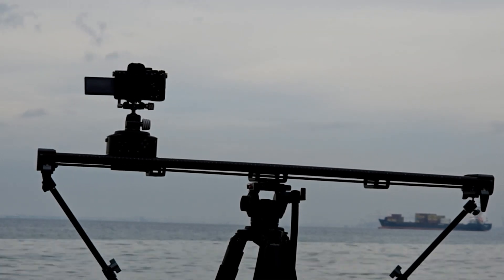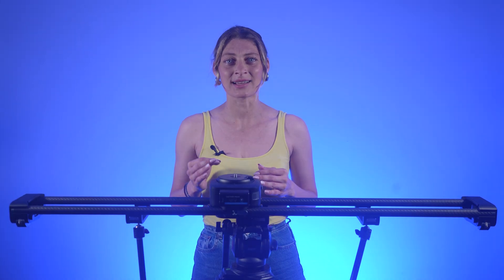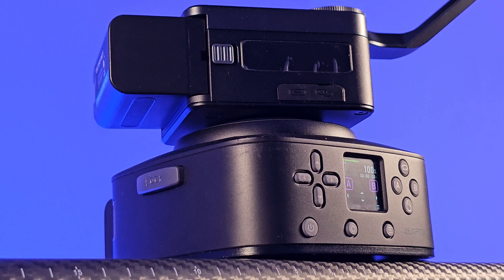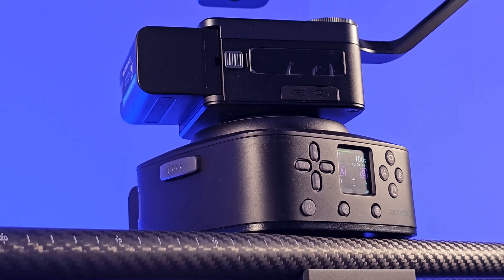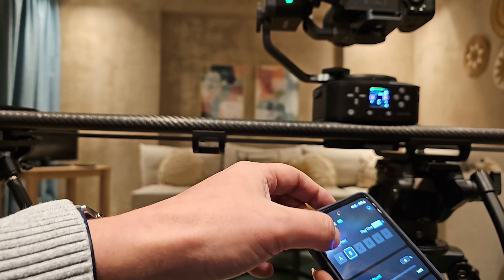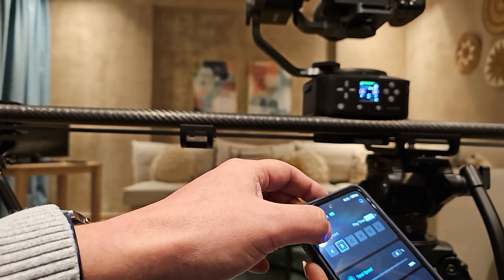The slider has a built-in control module that sits underneath the pan head and integrates an LCD screen as well as physical control buttons. You can also control the slider from the app. The control panel has everything you need to set up a movement and control its speed.